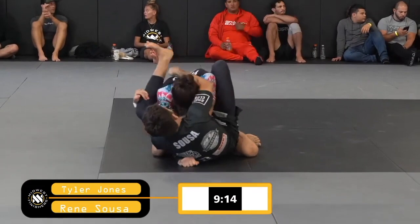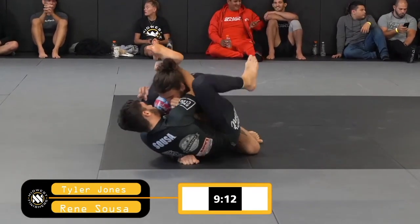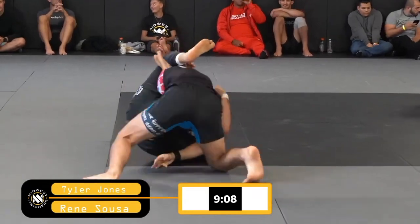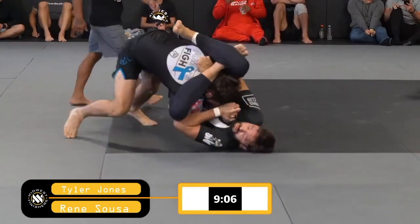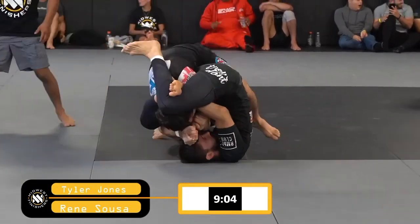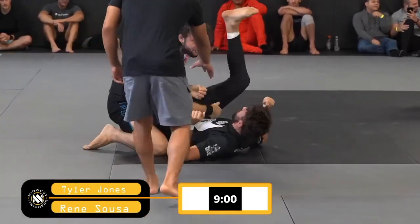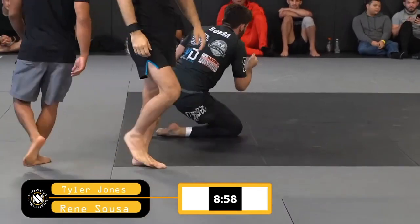He's able to start climbing those legs up. This is the type of game that if you are not familiar with submissions it looks like he's loading up a dead orchard. He's got that arm isolated, and this is a very tight position for Tyler — and he gets the submission. Beautiful by Rene Soza.